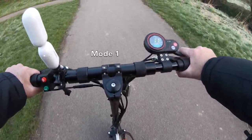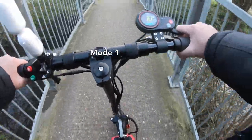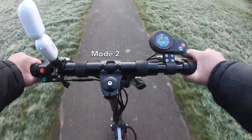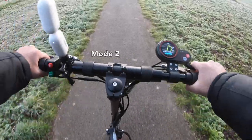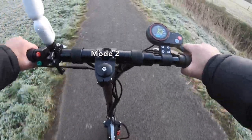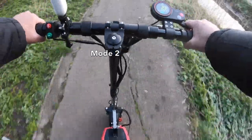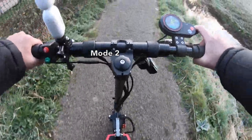I dropped down to mode one just to give myself more control when maneuvering in these small areas, then pumped it up to two. You saw what happened there. Being very cautious in this part, especially because the ground is quite uneven.